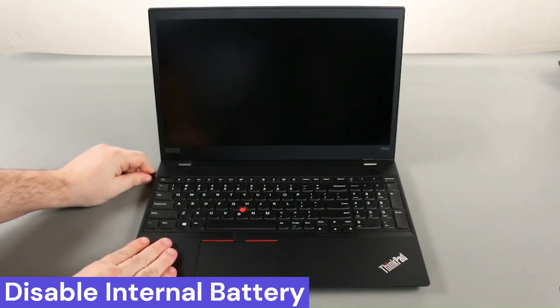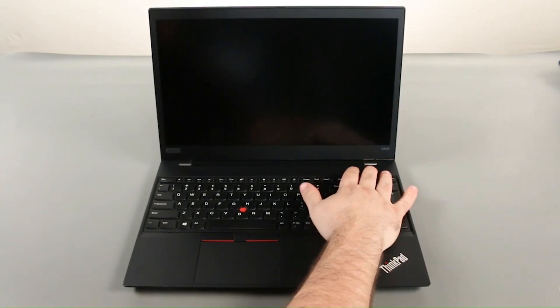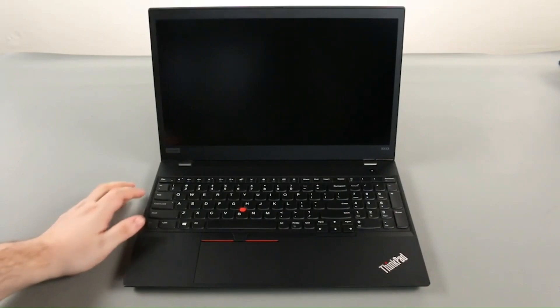Disconnect the AC adapter. Power on the computer and tap the F1 key to enter the BIOS.